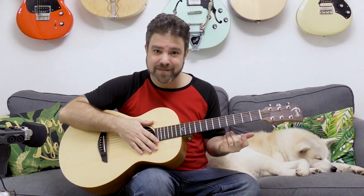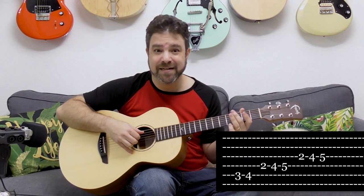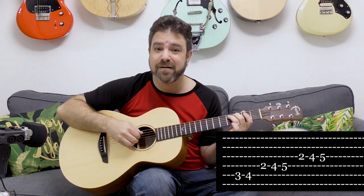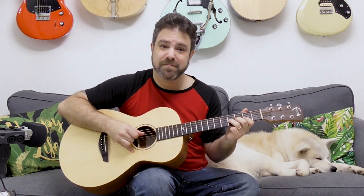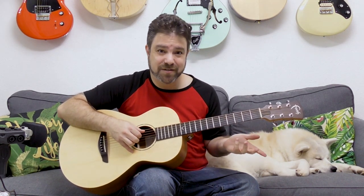So wherever you are in your musical journey, whatever skill level you're currently at, use this to practice. You can play the boogie notes, which are frets three and four on the fifth string, and two, four, five on strings three and four. This is basically a combination of the major pentatonic and the minor pentatonic — a good place to start.